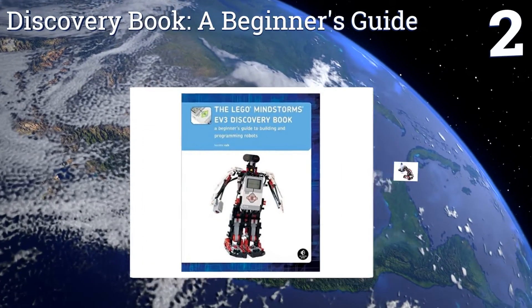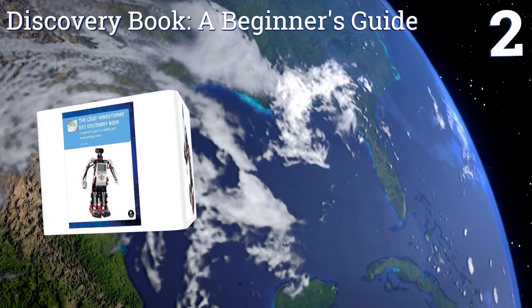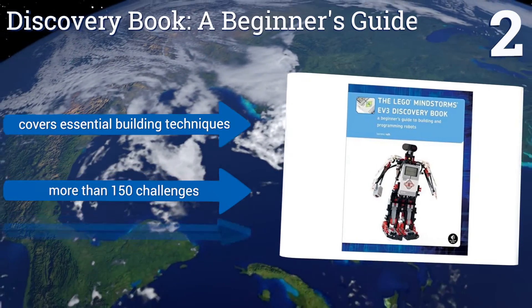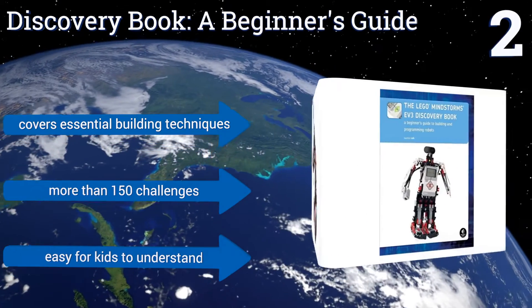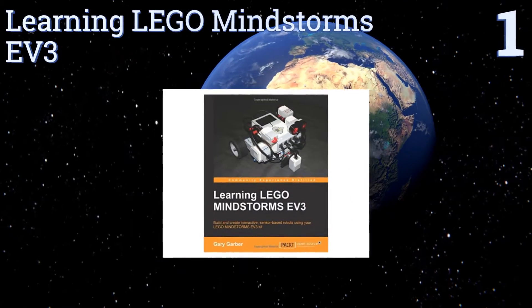At number two, the Discovery Book: A Beginner's Guide is a must-have for those intrigued with inventing and building their own robot. It teaches simple programming as well as advanced techniques like data wires, variables, and custom-made programming blocks. It covers the essential building techniques and contains more than 150 challenges. It's easy for kids to understand.